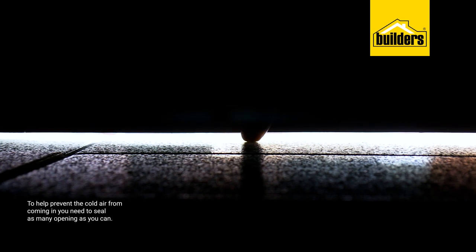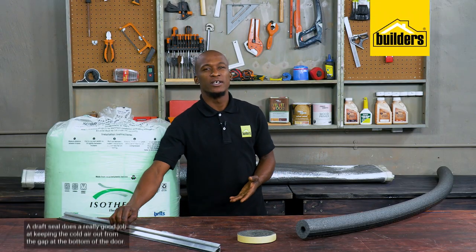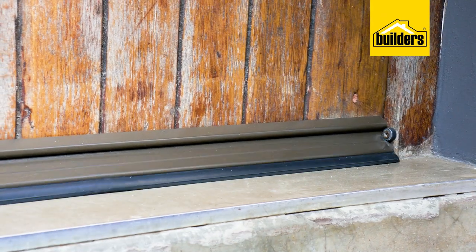To help prevent cold air from coming in, you need to seal as many openings as you can, such as the gap at the bottom of the door. This is a draft seal — it does a really good job at keeping some of the cold air out, and it's also a very economical way of reducing heat loss.